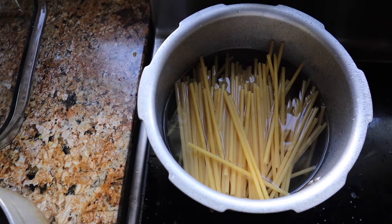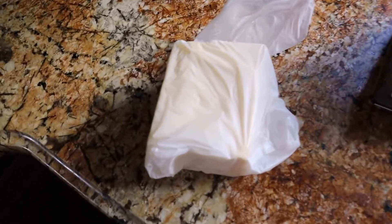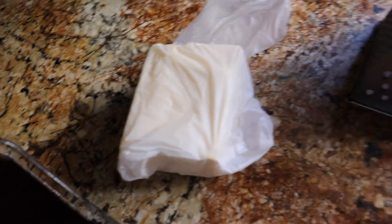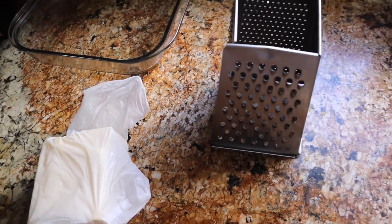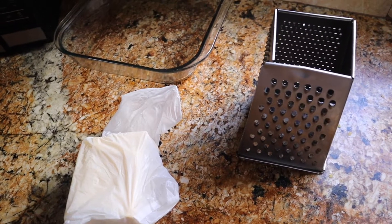While your macaroni is boiling, the next important step is to start grating your cheese. You've got your cheese and your grater — I'll show you guys what we're going to be doing with the first bit of grated cheese in a little bit.